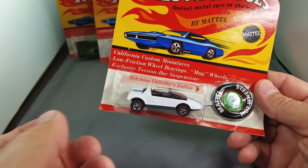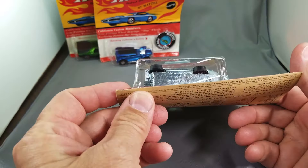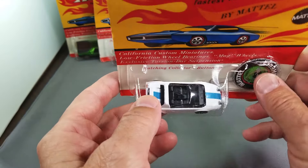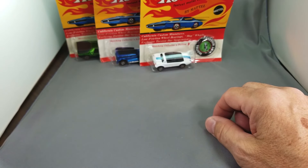Here's something that's not gorgeous but it's nice — a Jack Rabbit Special. Every collection seems to come with one and this collection is no different. This find was about 75 blister packs altogether.